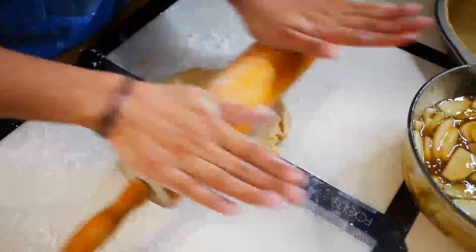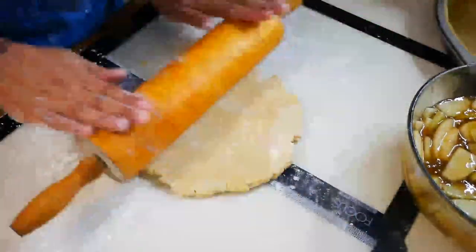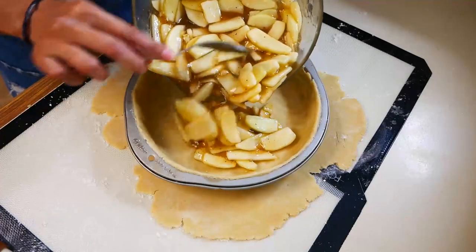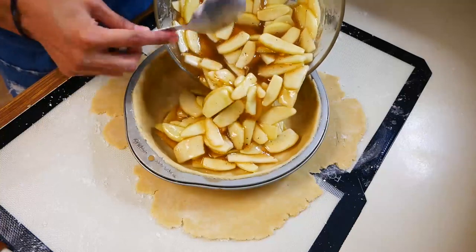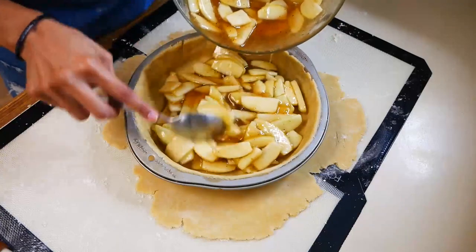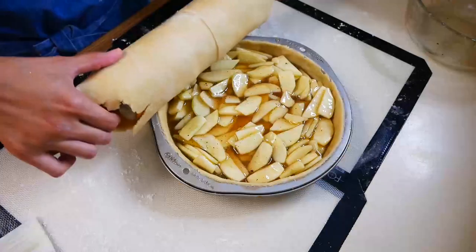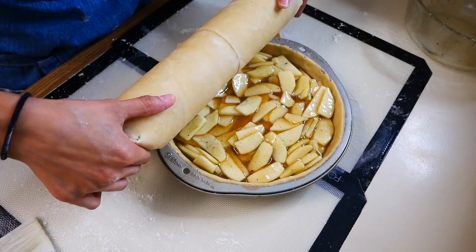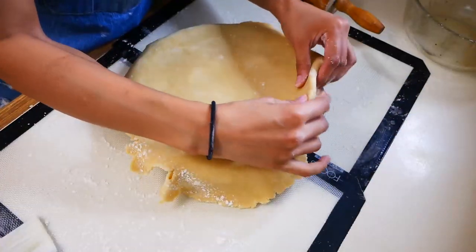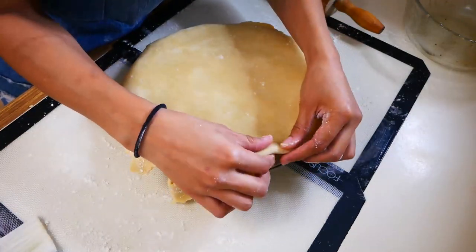Now we're going to roll the second half of our pie crust — same concept, roll your dough bigger than your pie pan. Then we're going to add our apple filling and top it off with the second half of our pie crust. Once you place the second half of your pie crust on top of the apple filling, you're going to tuck the excess dough around the pan.